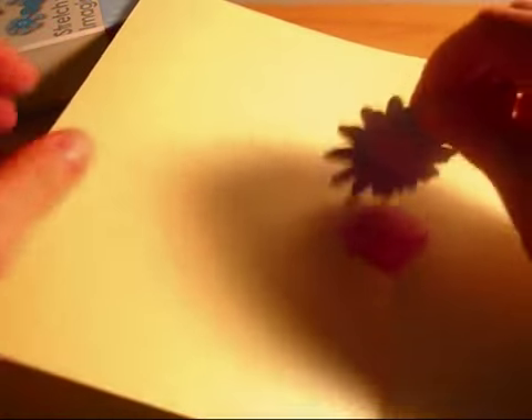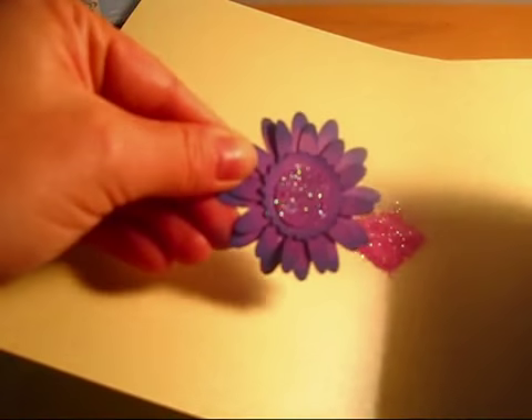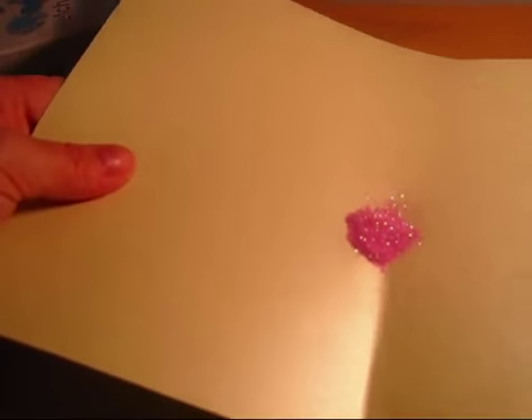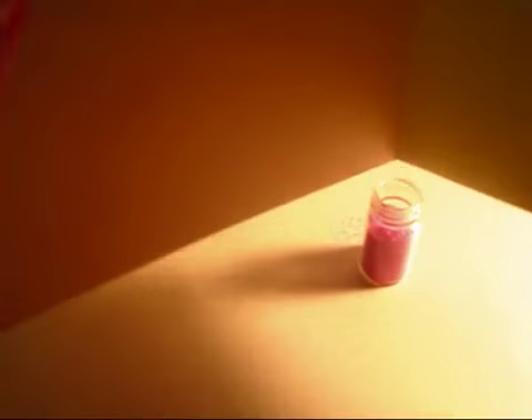I tap off the excess, and there's my flower. Now that I have my glitter on this folded piece of paper, I can easily pour it back into the jar, and my cleanup's pretty quick. Thanks!